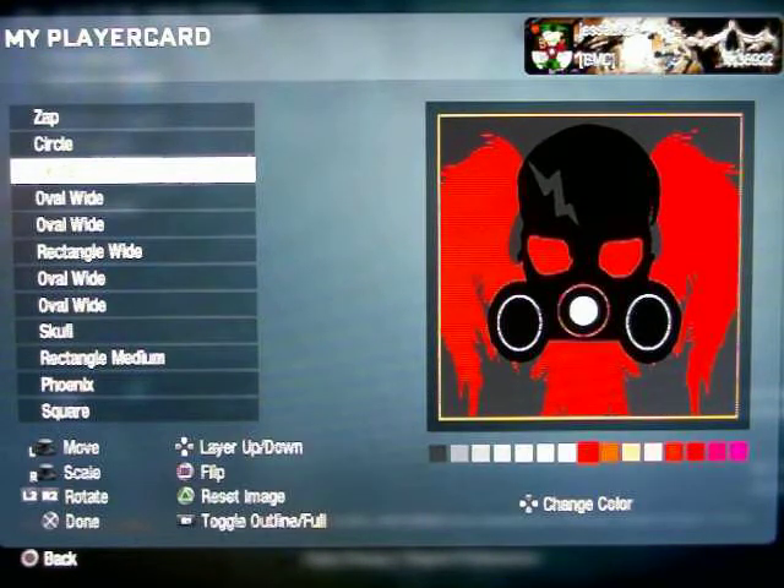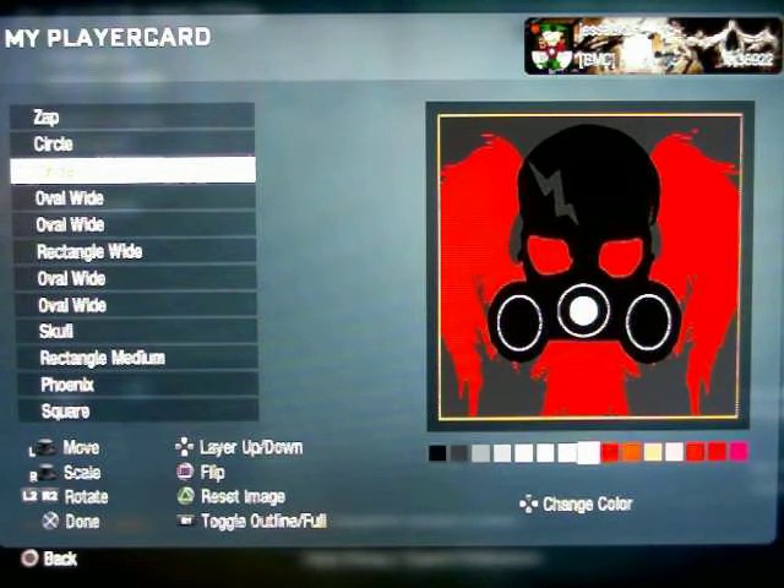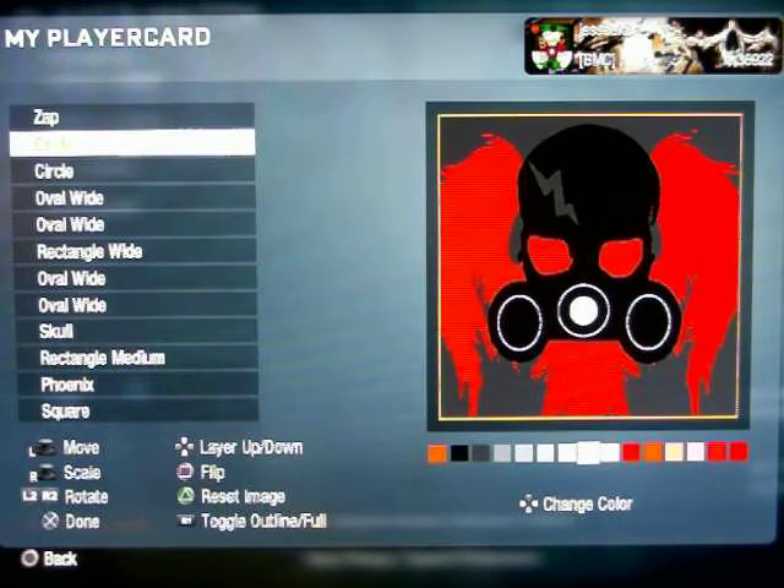Then you get a circle to make the middle part. Just duplicate it again, make it smaller, and switch it to full.